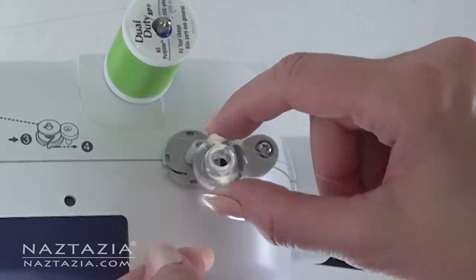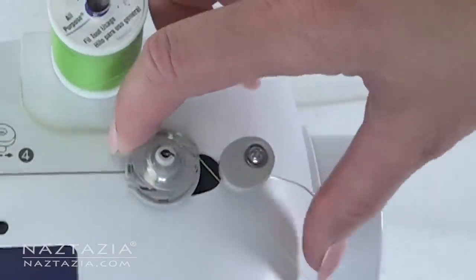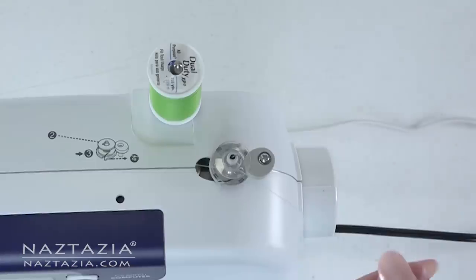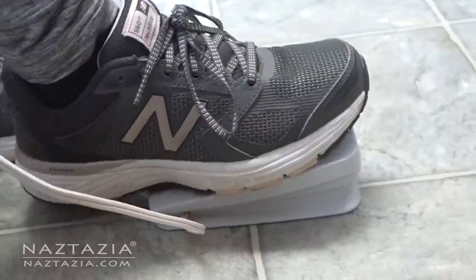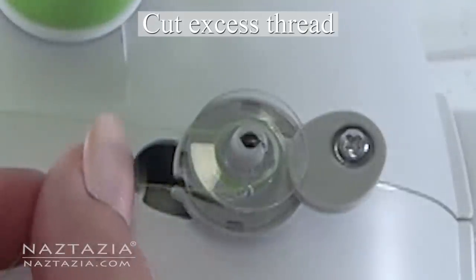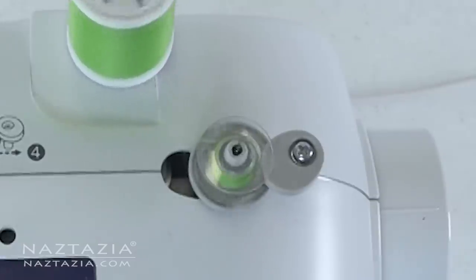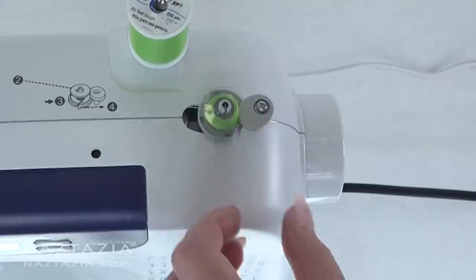Place it on the bobbin holder and push it to the side. Hold the thread from the hole upwards, then press on the pedal and let the bobbin wind itself. Wind a few more times then cut the thread from the hole. Some machines can sense when the bobbin is full, but I like to manually stop it once it's three-fourths full.